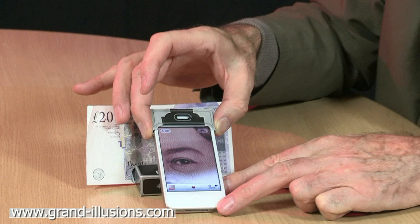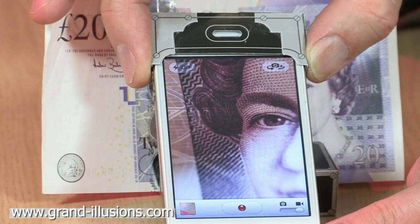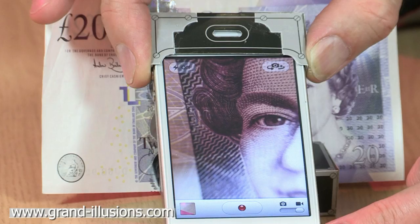Of course it can be used for anything really — you can look at flowers or insects, and you can take pictures of them as well. So it's not just a microscope, it's a camera microscope, because you can take the final picture of the items themselves. What a little beauty!